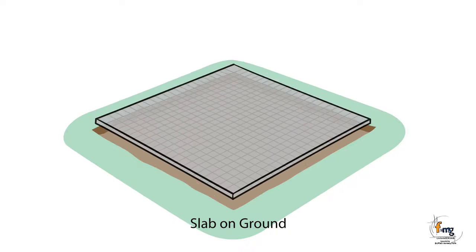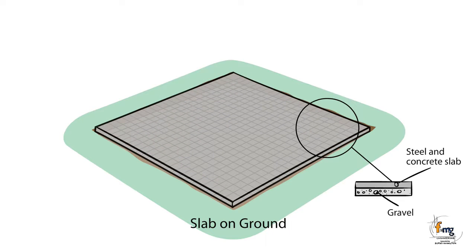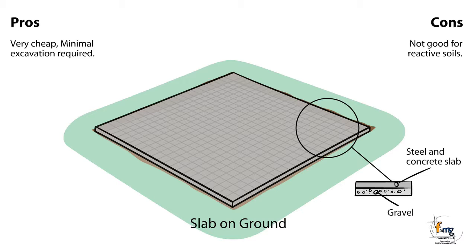The basic slab on ground is a concrete slab with steel reinforcement. This is only used for highly flexible structures such as sheds on less reactive sites. The slab on the ground is not designed to resist soil movement. Pros: Very cheap, minimal excavation required. Cons: Not good for reactive soils.